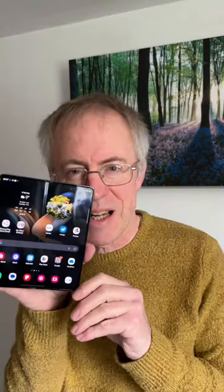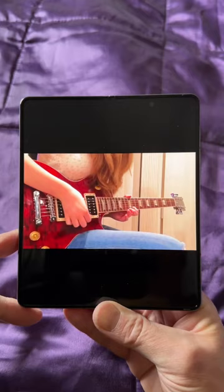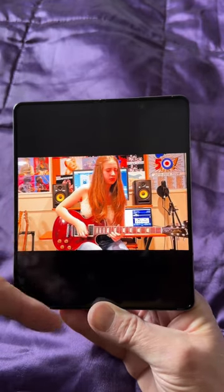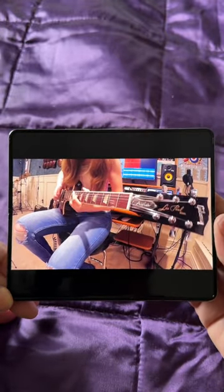Another in my series of Galaxy Z Fold 4 shorts. Media watching can be surprisingly rewarding despite the square aspect ratio of the device unfolded. For starters, the Z Fold 4 has amazing stereo speakers — matched the best I've heard on Android. By default they're top and bottom, so rotate the device and they become left and right. Great stereo sound.